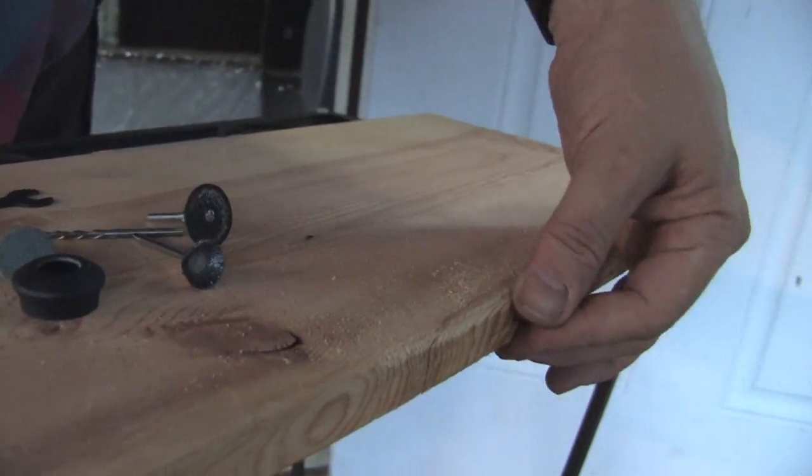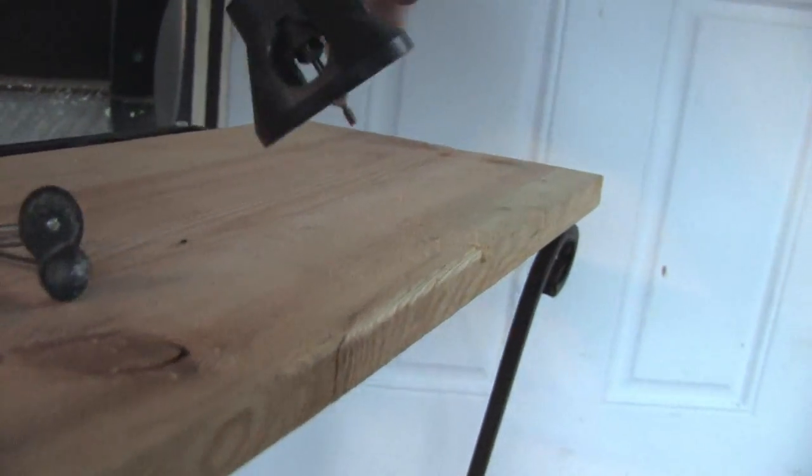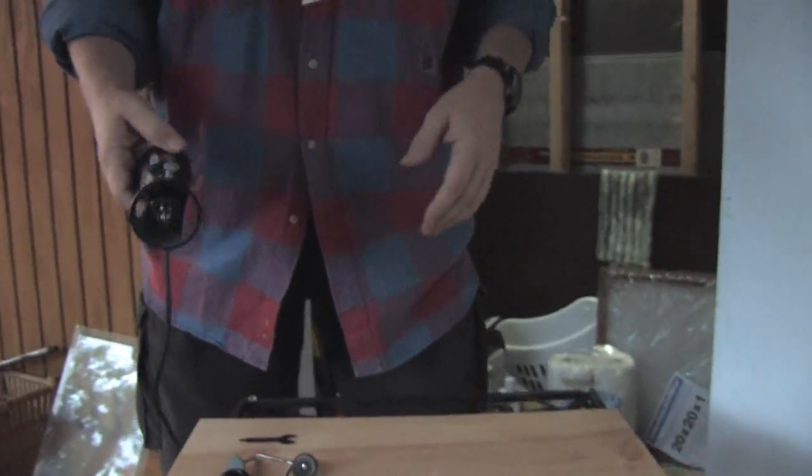Now, in the case of this demonstration, you can see I just did a rough rounding over. You want to work against the rotation of the tool so it doesn't pull your tool out of your hand — so you're sort of pushing against the rotation of the bit.